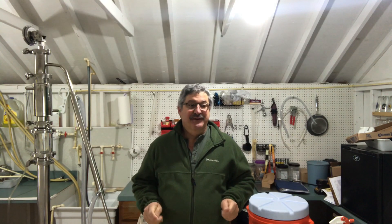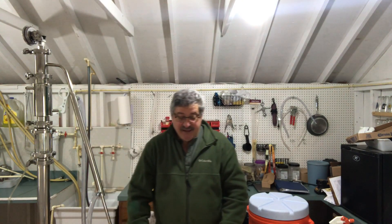Hi, welcome to Still Works and Brewing. My name is Randy. This is a channel that's all about home distillation and brewing. If you are into the hobby or want to get into the hobby, make sure you hit that subscribe button. This video is going to be about some of the necessary items that you're going to need to get started.